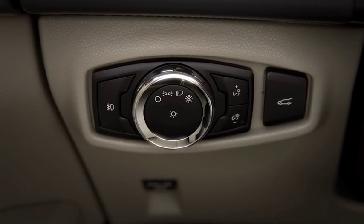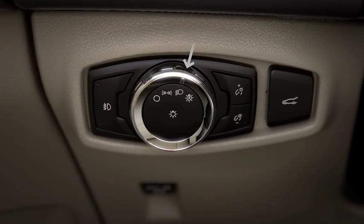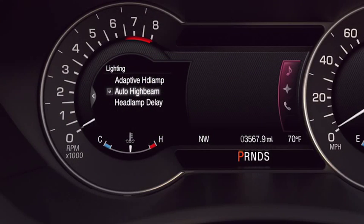Of course, you can always turn auto high beams off by switching your headlamps to manual on the dial or by turning off the auto high beam feature in the cluster menu.